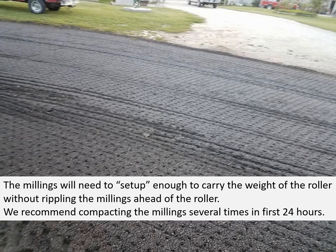The millings will need to set up enough to carry the weight of the roller without rippling the millings ahead of the roller. Otherwise it squishes out, and you don't want that. We recommend compacting the millings several times in the first 24 hours.